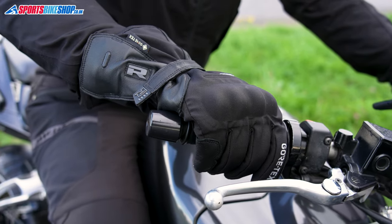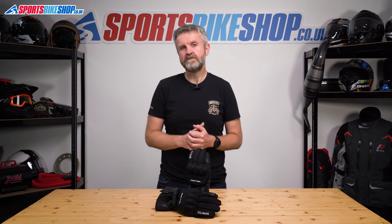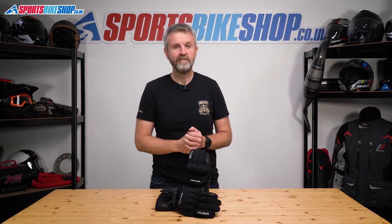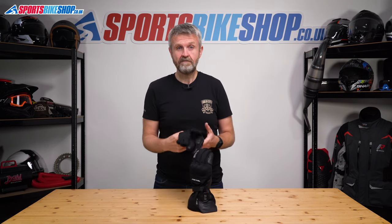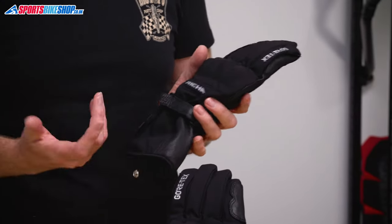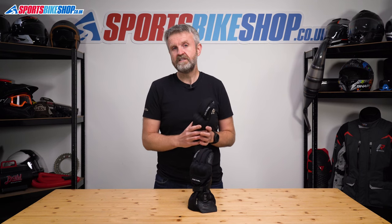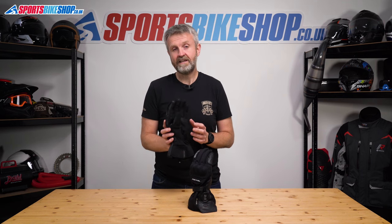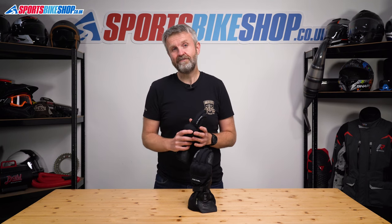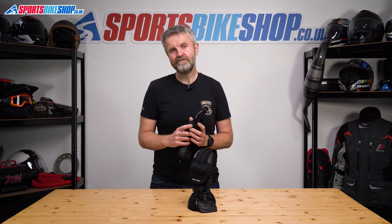They've earned 21 five-star awards from the first 27 owner reviewers, showing their popularity with riders who don't expect the deepest winter protection. They're made mostly from textile with leather reinforcements, the respected Gore-Tex waterproof membrane on the inside, and there's a rubber visor wipe on the left forefinger. They're the only gloves in this video that don't have touchscreen enabled fingertips. The Risha Ice Polar gloves have a list price of £99.99, making them the cheapest pair of gloves in this list.